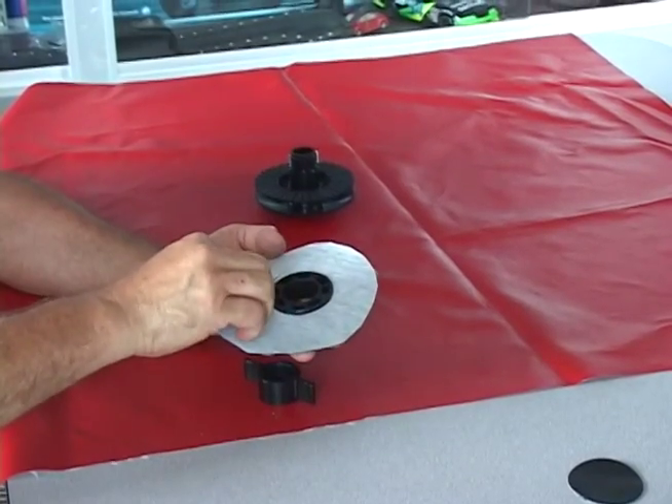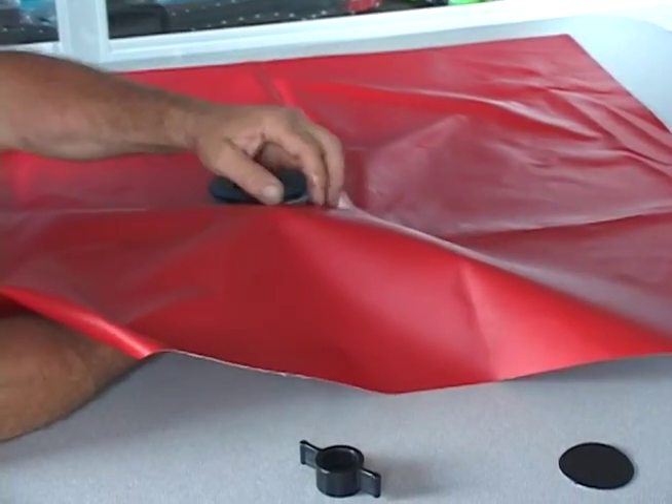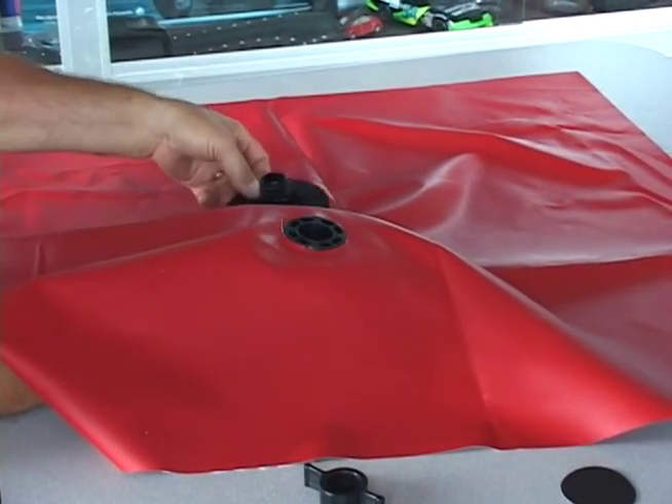Take the canvas reinforcement piece and put it on the lower washer. We recommend using a canvas reinforcement piece to minimize wear on your boat cover over time. Place the lower washer underneath your cover and put it up through the 2 1/4 inch hole that you cut.